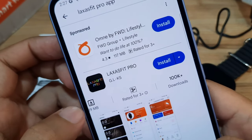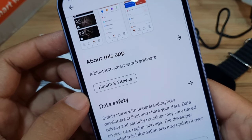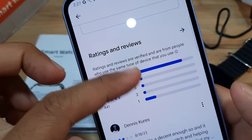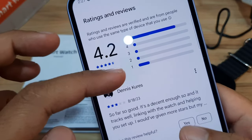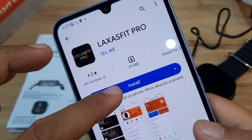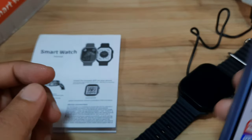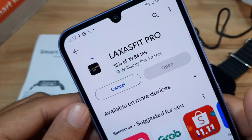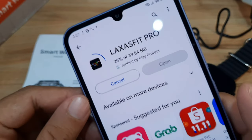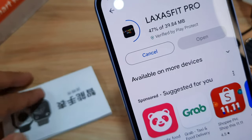Searching for 'Laxa Fit Pro' in Google Play — we have it here. The app has 100,000 downloads, described as 'Blue Set Smartwatch Software.' It seems like we have a positive review. Let's install it — just 39 MB. Let's see if we can pair our smartwatch with the Laxa Fit Pro application.